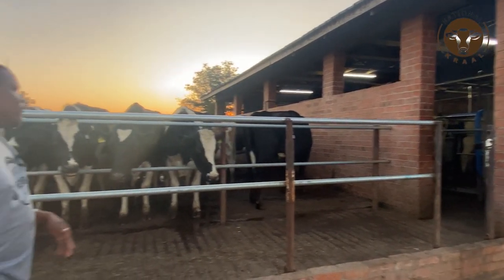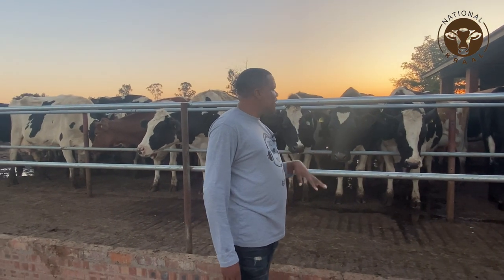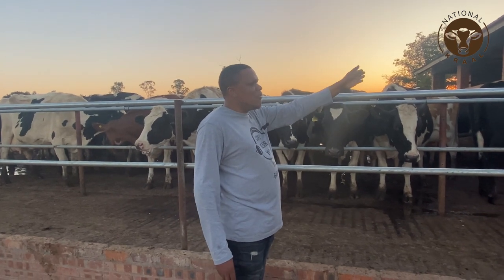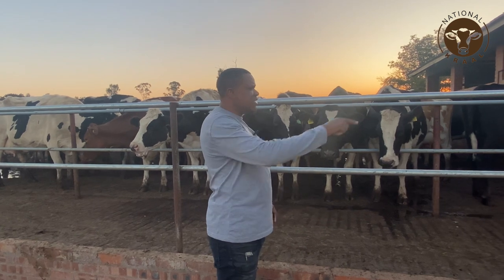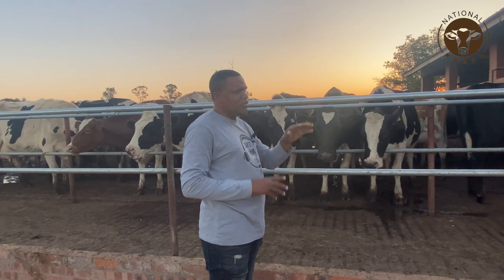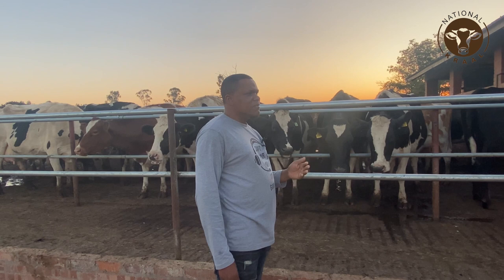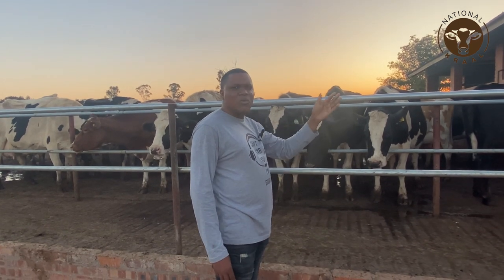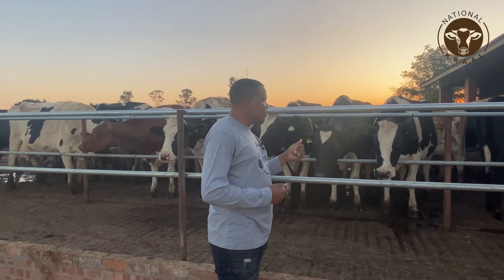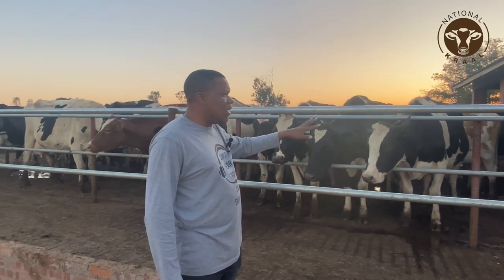This parlour is very massive and it's also computerized, as you can see inside. A lot of things happen here — the office is there, the milk is checked as soon as it comes in, there are collection tanks where temperature and somatic cell count and all critical things are checked from the office. It's also good to appreciate that, like any farm, your office must be close to where the operations are so you don't need to travel kilometres to see what's happening on the ground.